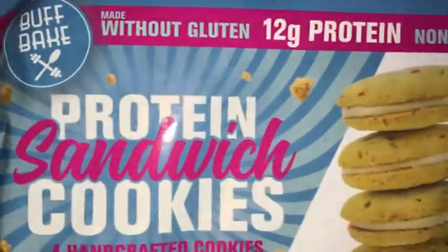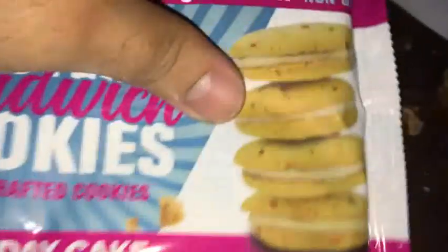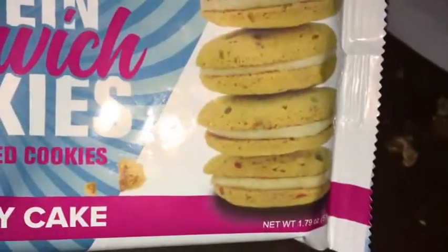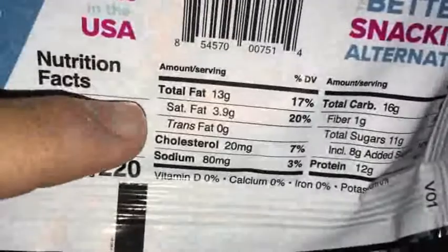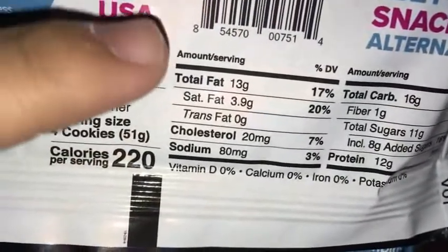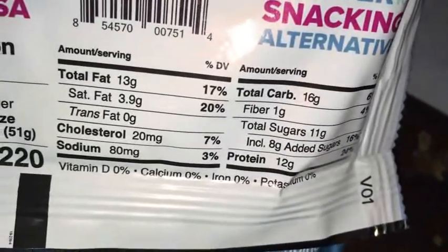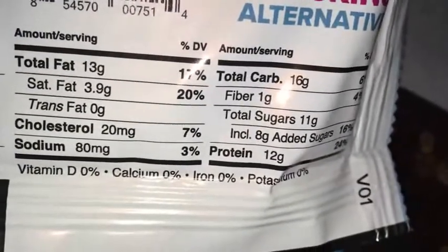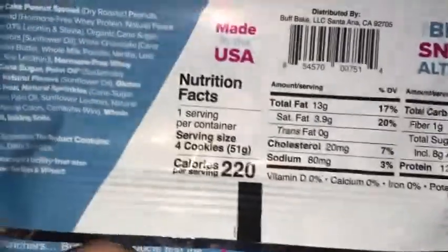Right off the top: made without gluten, so gluten-free, 12 grams of protein, non-GMO. Packaging looks pretty decent, cookies look kind of good — got the little sprinkle action right there. You get four cookies, 13 grams of total fat, 3.9 saturated, a little bit of cholesterol, a bit of sodium, 16 grams of carbs, 1 gram of fiber, 11 grams of sugar which includes 8 grams of added sugars, for 12 grams of protein. Really no vitamins inside this.